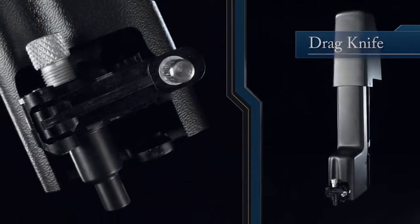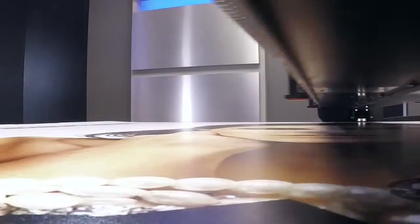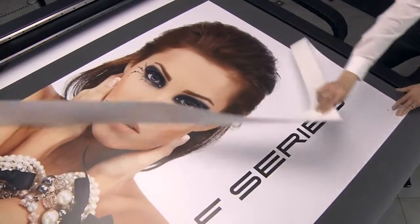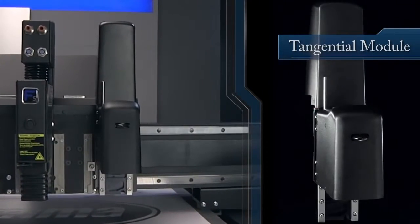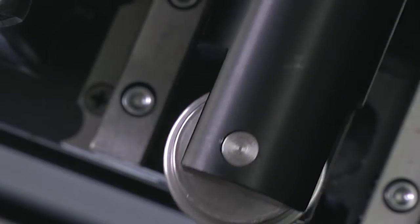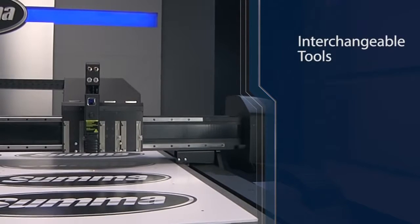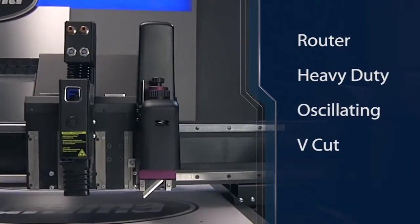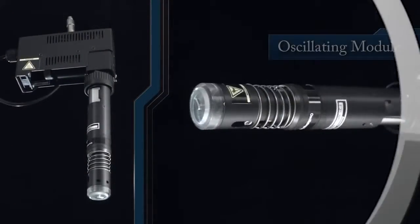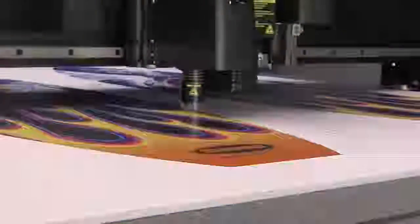The included drag knife module provides 600 grams of downforce for clean cuts through vinyl and banner material. While the robust tangential module delivers a powerful vertical downforce of 12 kilograms, using a wide range of interchangeable tools, including router, heavy-duty, oscillating, V-cut, and creasing options. The oscillating tool is designed to accurately cut through thicker materials like foam boards, solid or fluted plastics, and much more.